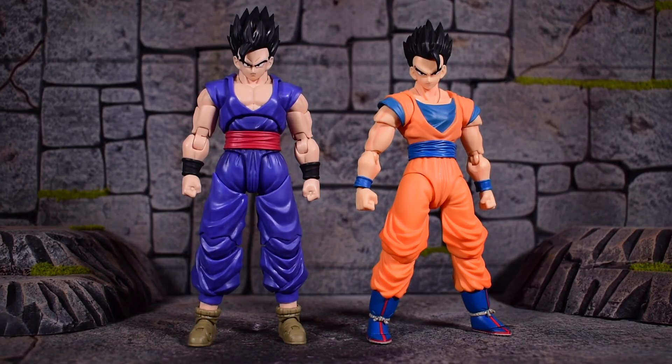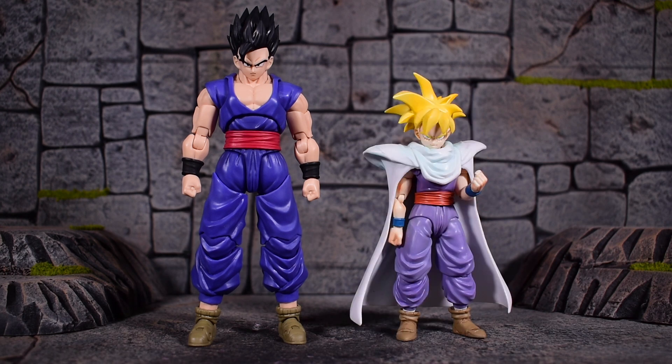Here we have an even older release — the base form Ultimate Gohan that released a long time ago, and it is extremely outdated now. They actually re-released this as a redeco event exclusive a couple years ago. Looking at the face sculpts side by side, it almost doesn't even look like him on the older release. This was the initial manga version with more bland colors, and it didn't have the anime colors until the San Diego Comic-Con exclusive release.